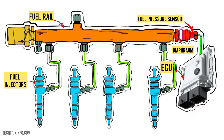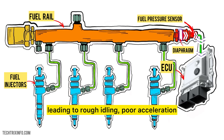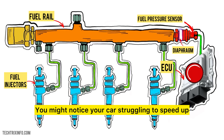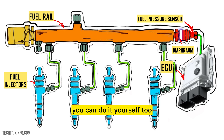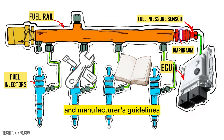But what happens when the fuel pressure sensor goes bad? A faulty sensor can send incorrect data to the ECU, leading to rough idling, poor acceleration, or even the dreaded check engine light. You might notice your car struggling to speed up or using more fuel than usual. Replacing a faulty fuel pressure sensor is usually a simple job for a mechanic. And if you're up for a DIY challenge, you can do it yourself too — just make sure you follow the right tools and manufacturer's guidelines.